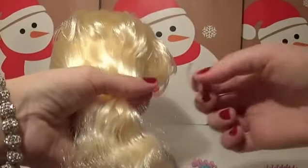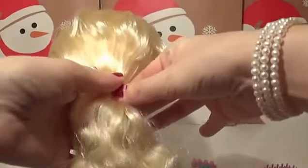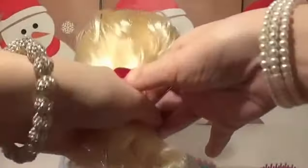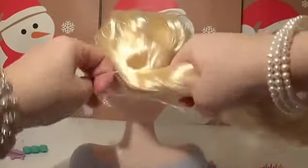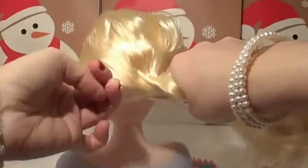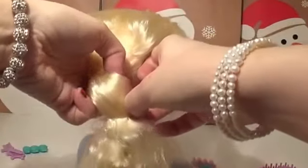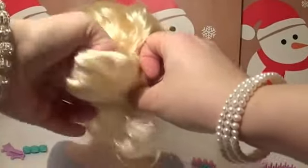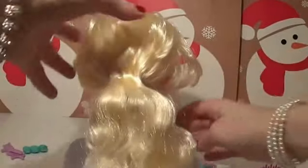And now I think we'll give her a ponytail. Let's use a pink bubble — it's quite tight, so let's use this one to get all the hair together. There we go.